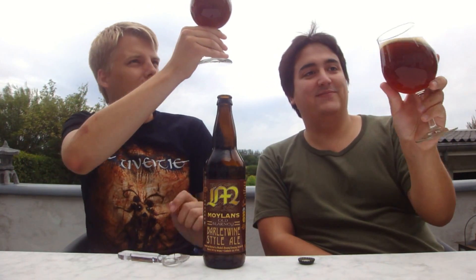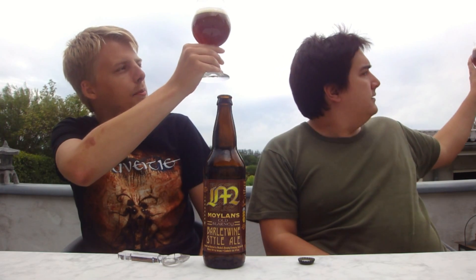The Blarney poured and it looks like a Barley Wine. It's that nice dark copper color, I'd say. A little bit of a beige head.